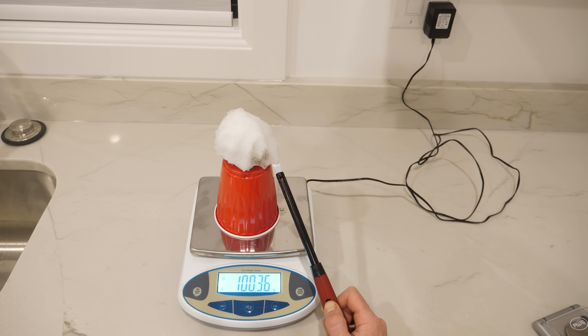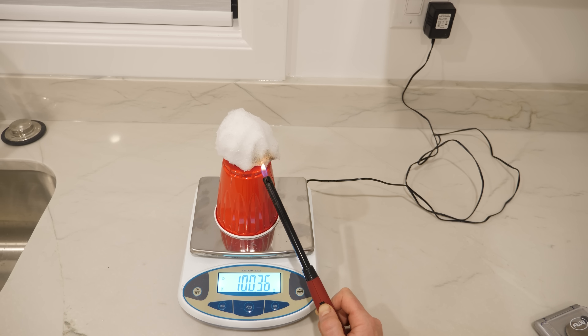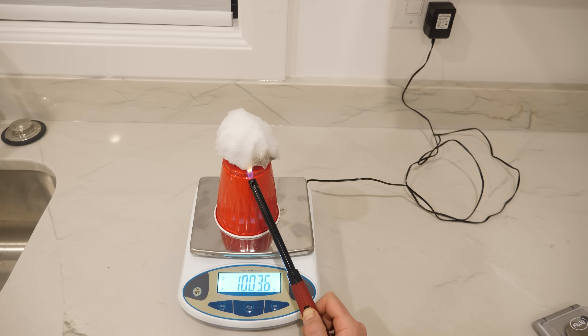It actually takes a ton of energy to convert solid water back to liquid water, so a tiny flame actually doesn't provide that much heat to melt a lot of snow. But what about the blackening? Well, that's obviously not the snow burning — it's just the soot from the candle or flame condensing onto the snow. Any cold thing you hold up above the flame will actually get soot on it. So unfortunately we still have to deal with real snow. Sorry everyone.